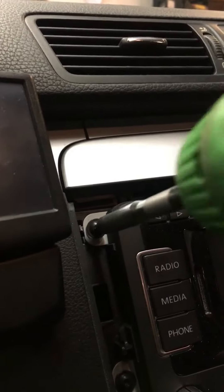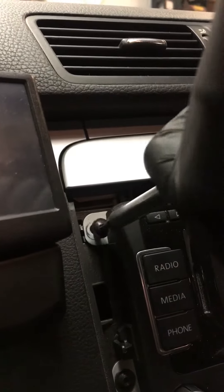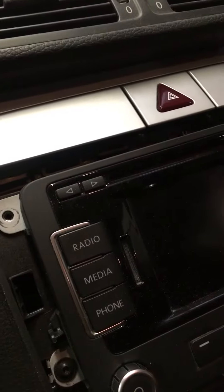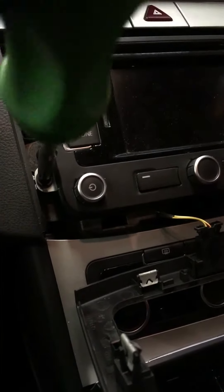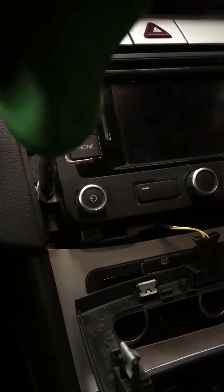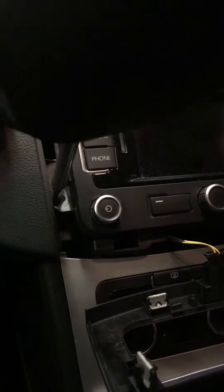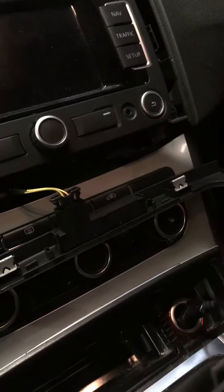Don't drop these, don't lose them anywhere behind the head unit. Ideally you want something like a magnetic screwdriver like what I've got here, so as I'm screwing it's gripping the Torx as well. On the back of this head unit you're going to have a quad lock and you're going to have an aerial.